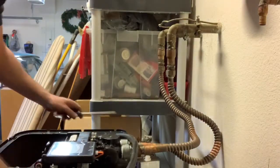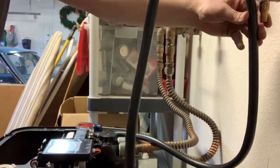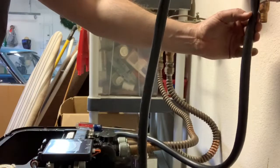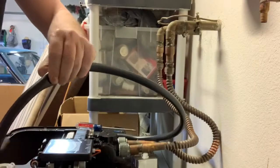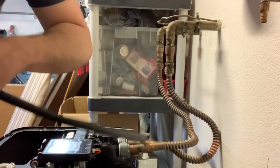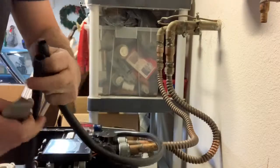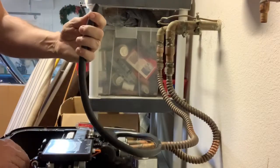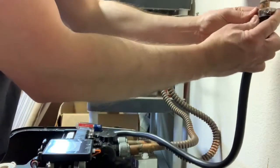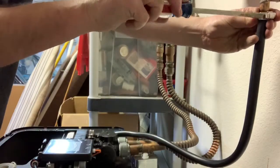The other end goes right here. I'm not going to cut it too short - I'll leave plenty of space in case I need to move it around at some point in the future. Put that on the nipple and we're getting close to being done.